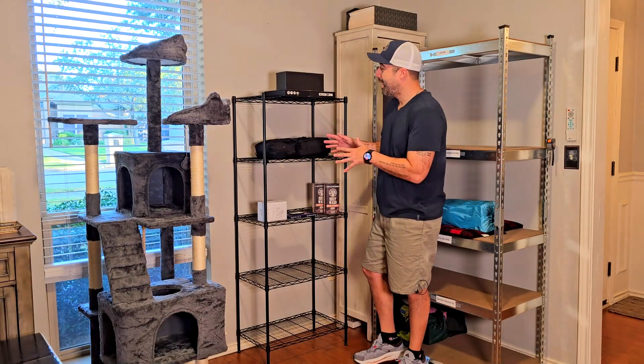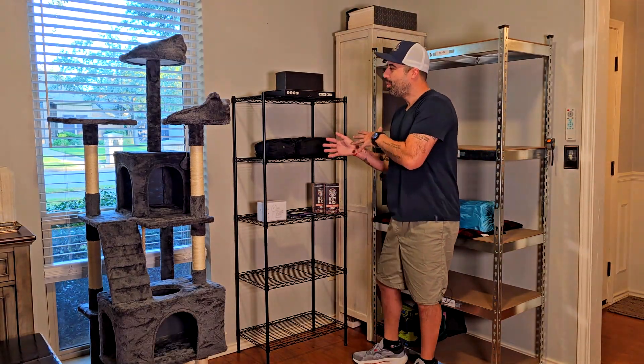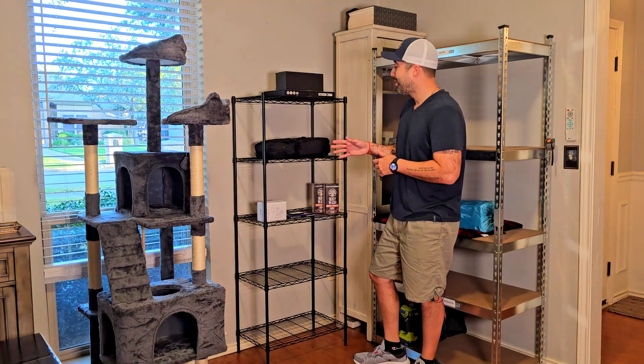Hey, how's it going? I'm Alex. And today I want to show you this small but convenient shelf unit right here.